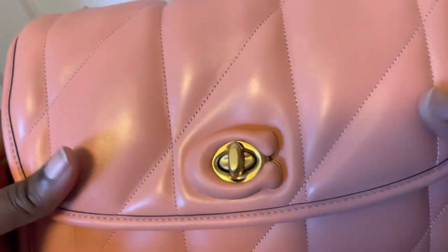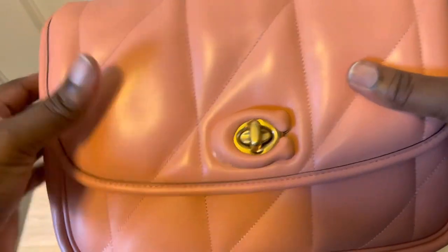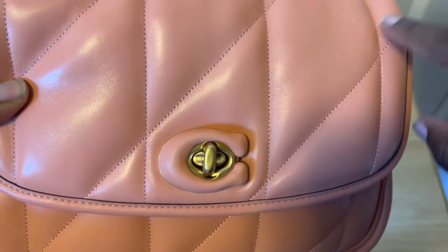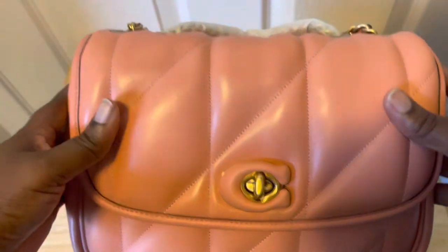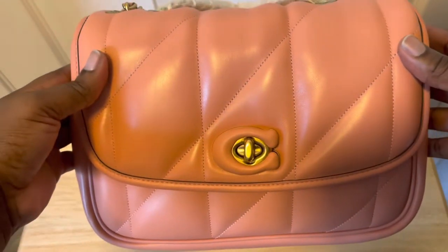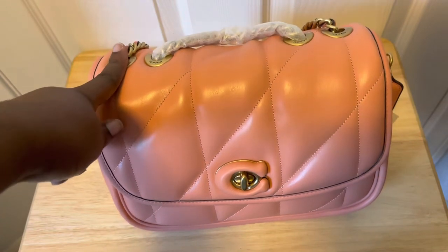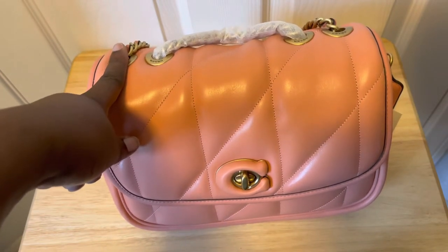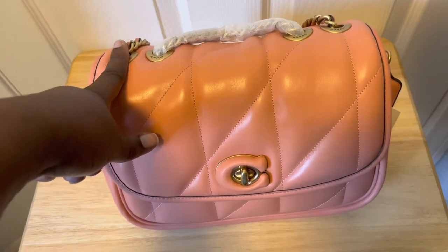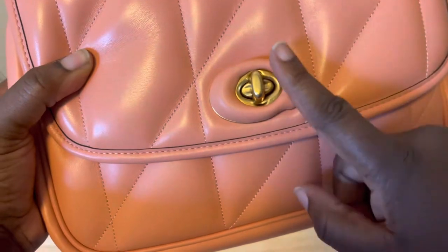This bag is so beautiful — it's really, really puffy, and you can see the quilting gives it a little hexagon shape. This bag kind of gives me the Chanel 19 vibe but without the Chanel 19 prices. On the front of the bag there's a little turnlock closure with the Coach initial in leather.